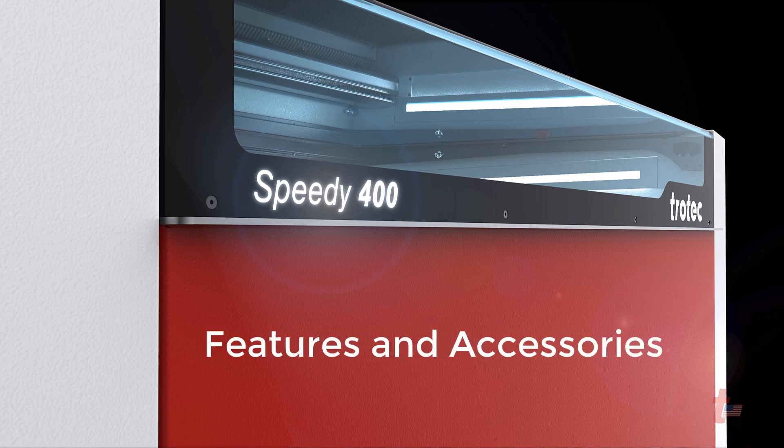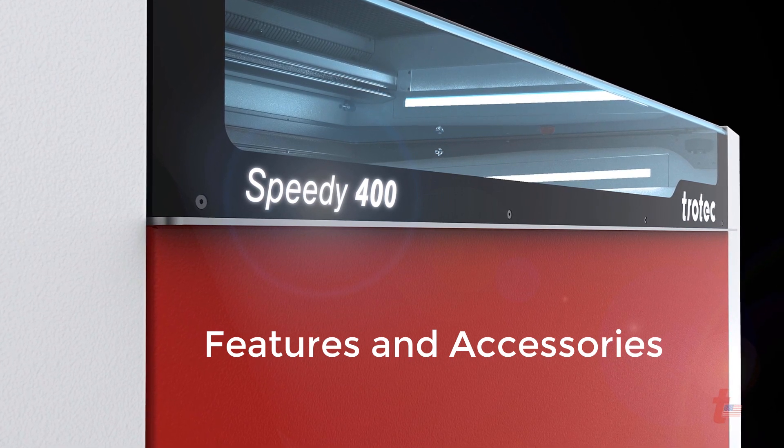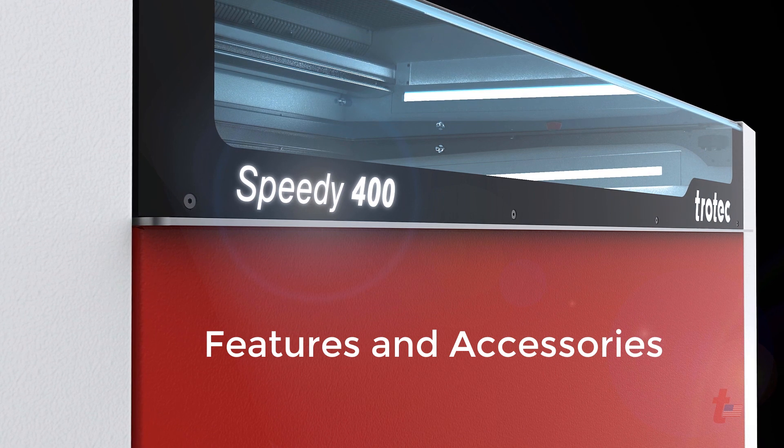The Speedy 400 has many features and accessories to adapt to an ever-changing world of materials, applications, and markets. I'm going to now show you some of the features and accessories that make this machine such a versatile product.